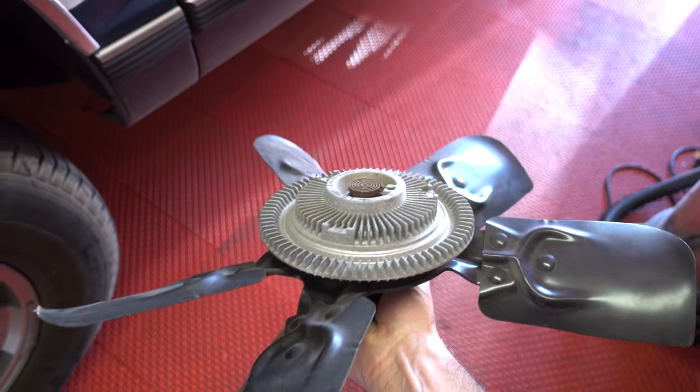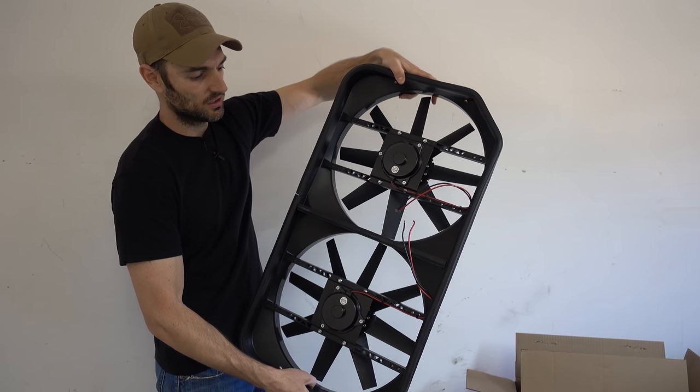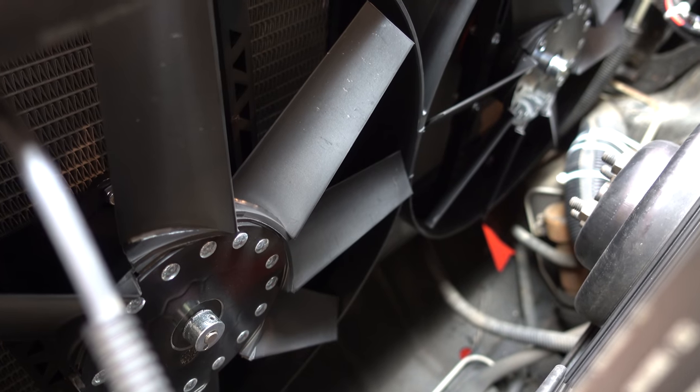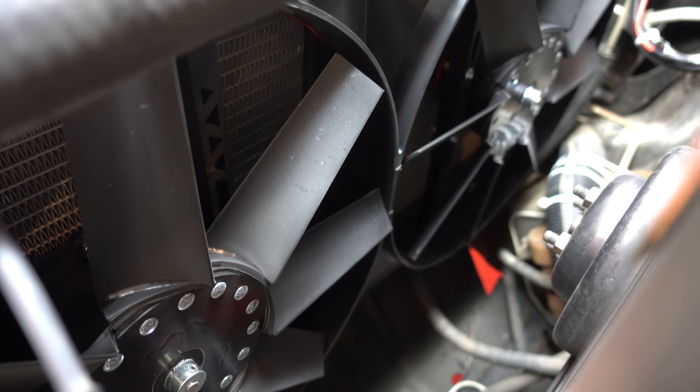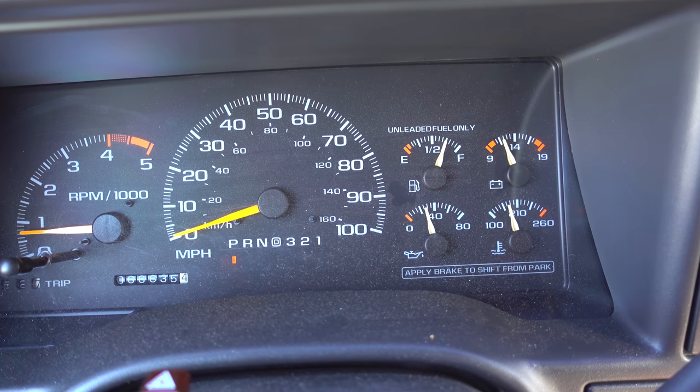So I decided to take out my old mechanical fan and swap in a Flexalite Monster fan system. That system is awesome — I'll put a link to the install video down in the description below. My truck has never been cooler. The temperature gauge is lower than it's ever been. These fans pull so much air, it's unbelievable. My air conditioning also is worlds better than it was.